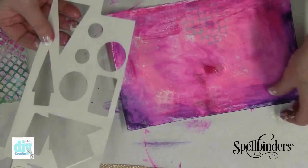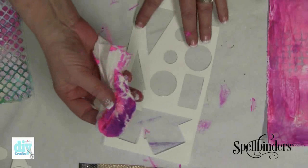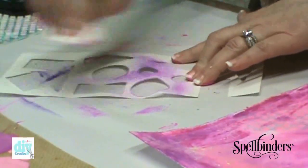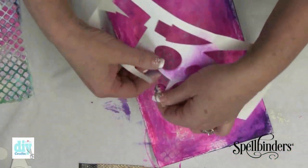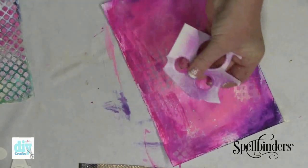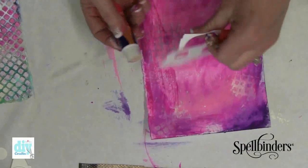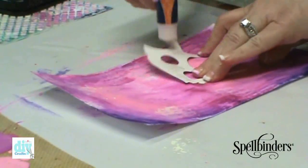When I did my die cuts earlier I saved the paper that I used to cut them out, and I'm going to rub over this with what's left of the ink. I'm going to use this as an additional collage element on my page. Once you're satisfied with your background it's just a matter of adding your layers and collaging all your elements together.